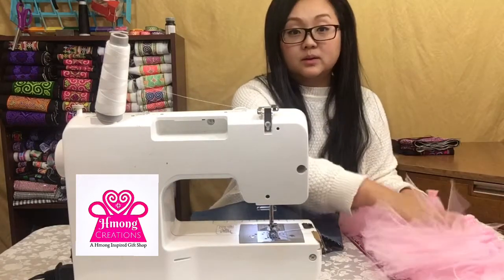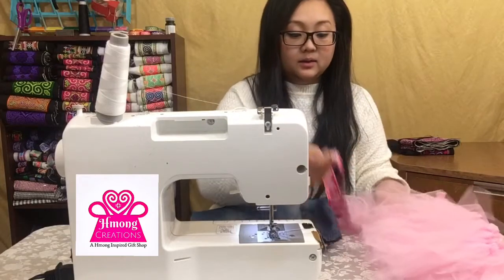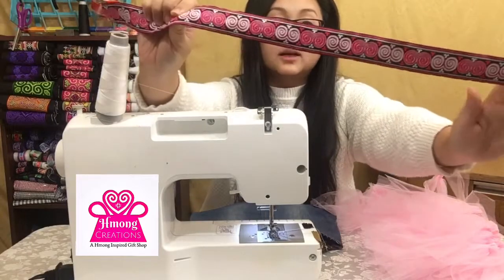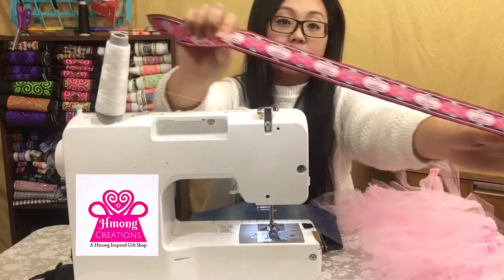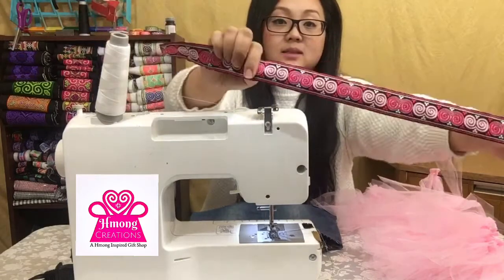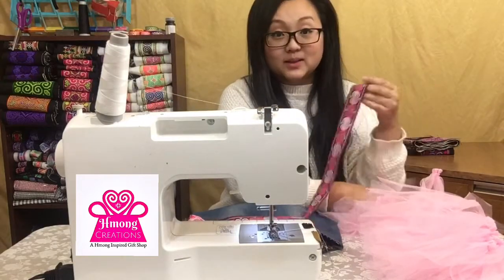And you'll need tulle, and then you'll need a piece of ribbon — any kind of ribbon that you like. Today I chose to do this cute pink ribbon just because it's so pretty, and I had the pink tulle so it works well together.